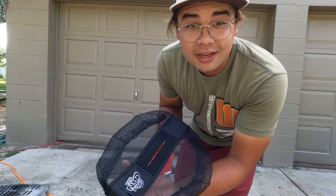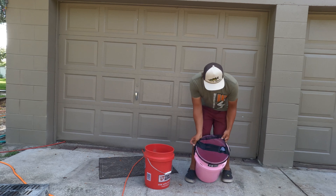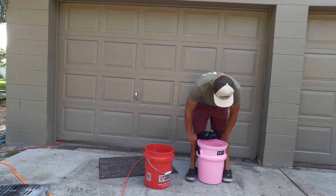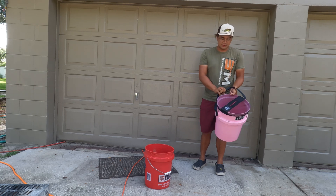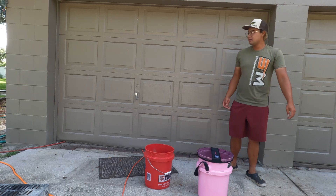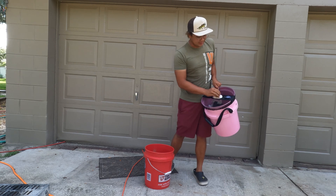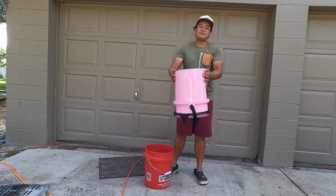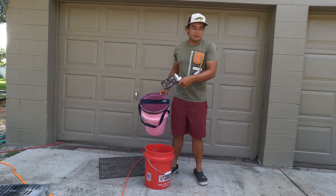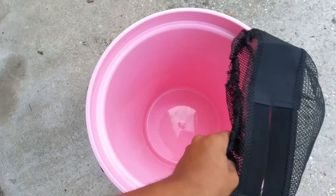I also have something called a Thrash Can bucket topper — completely separate from Yeti, not sponsored by them either. You slip it on over the bucket; it's kind of a pain and keeps popping off, but that's how you know it's good. It goes on over the bucket and it's for either bait fish or trash. To demo it, I stuck in a battery charger wrapper from Amazon — don't buy one of those by the way. Once it's in, it can't come out, but you can grab trash through the little opening.